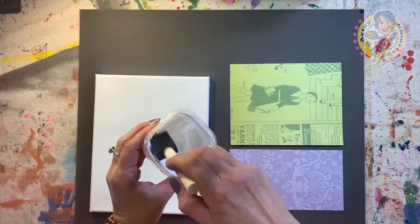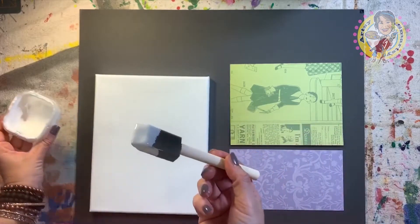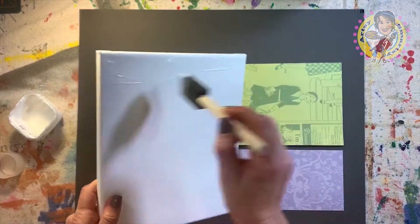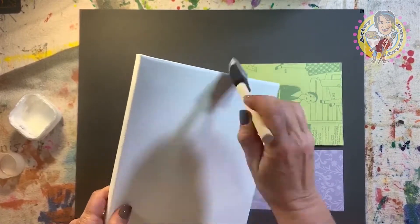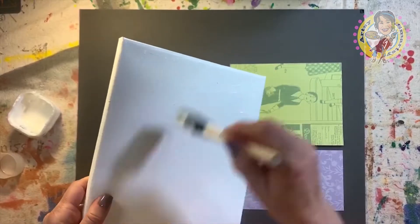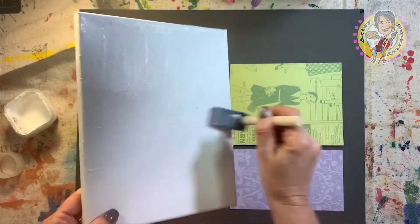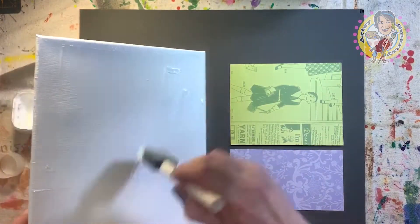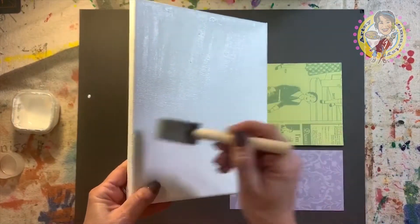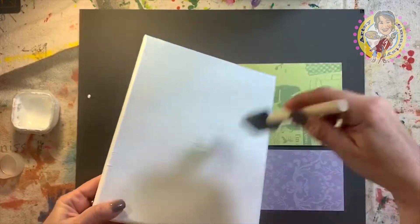Okay everybody, we're gonna start with the Mod Podge and our foam brush. I put mine in a little container just for ease of use. We want to do this really quickly — in Arizona things dry really, really fast, and for this that is not good. You want to get glue on the top two thirds of that canvas as fast as you can, still thick enough so it's going to hold on to that paper. Go all the way up to the edges, nice and thick but smooth.